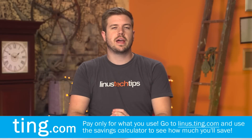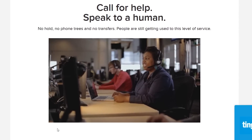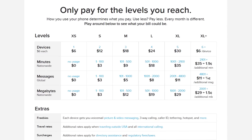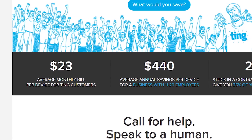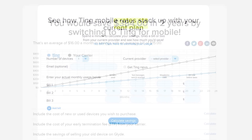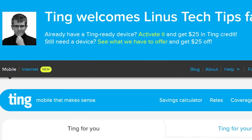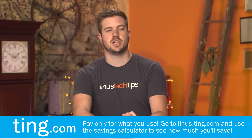Get a bigger, better panel and I hope you guys enjoyed the video. Ting is the mobile carrier focused on customer service and customer satisfaction first. Don't speak to a robot — get put through directly to a person, and pay for only what you use. The average Ting bill is only $24 a month per device. If you're stuck in a contract, switch over to Ting and they'll cover 25% of your cancellation fee up to $75. Head over to linus.ting.com, try out their savings calculator, and when you sign up you'll get $25 in service credit or $25 toward a new device.